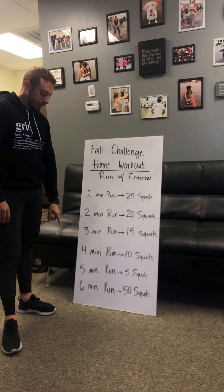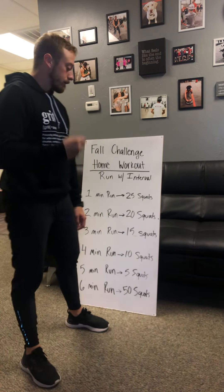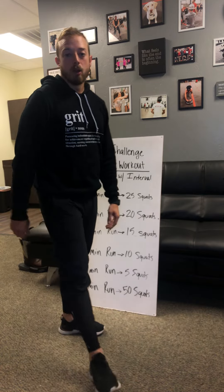After we get done with our six minute run, we are going to burn it out and hit 50 squats. So very simple today. Make sure you get to moving, keep on track with those meals and that water.